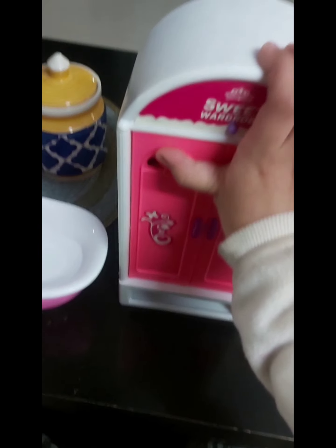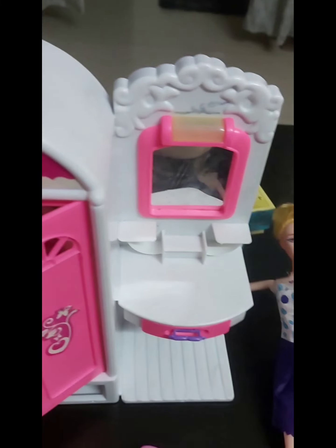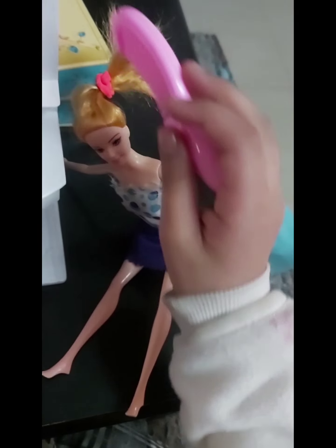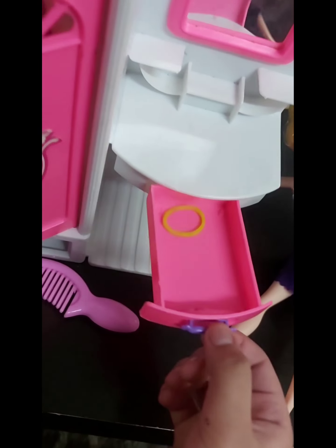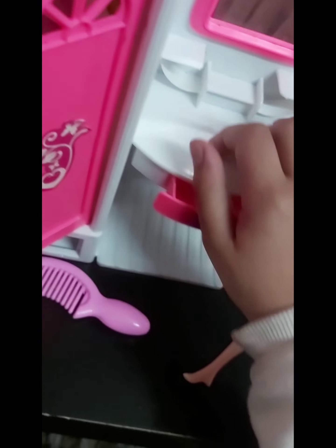I promise to show you the on button very fast after this video. I want to cut my hair. Let's do it! I want to change my rubber too. Okay, this is some pink rubber — sorry, yellow rubber. So I have done.